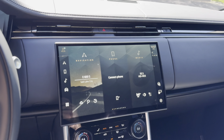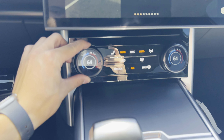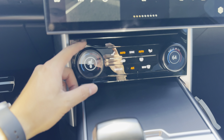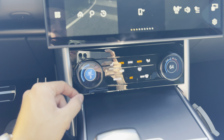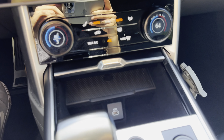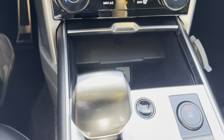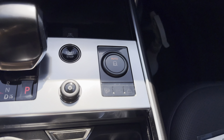There's a giant display in the center, with climate control right below it. Interestingly, you push these knobs and turn left for cooled seat or right for heated seats — pretty sweet. There's a wireless charging pad with USB-C, the shifter, start-stop button, volume knob, and your different drive modes.